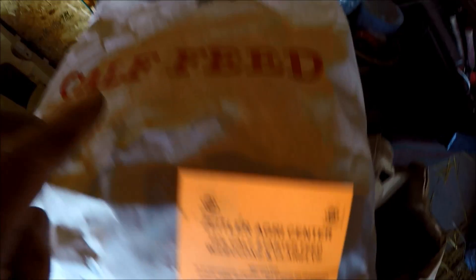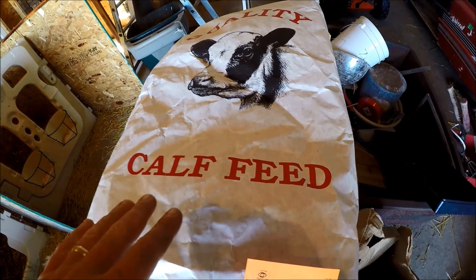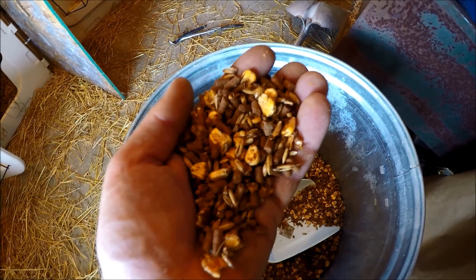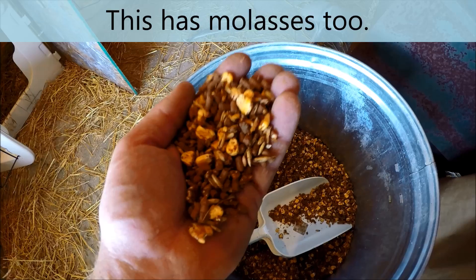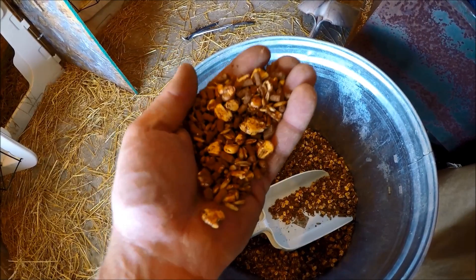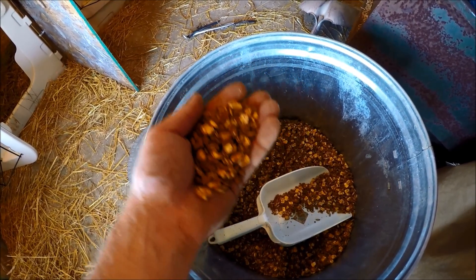We've been using this quality calf feed as a supplement to the grass that they've been getting, and it looks like this. It has corn in it, pellets in it, grain in it, and actually the first two bags we had included molasses. That's so when they went from drinking milk they were looking for the sweetness, and the molasses helped them really want to take this in. These bags do not have molasses in it, but molasses does work really well.